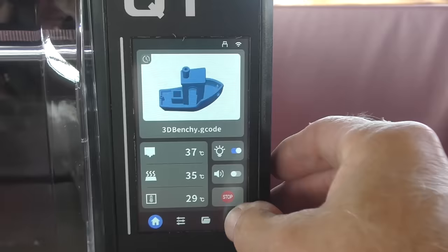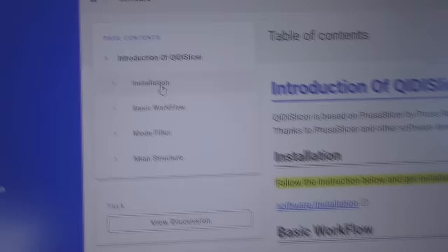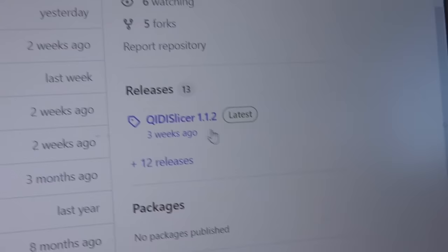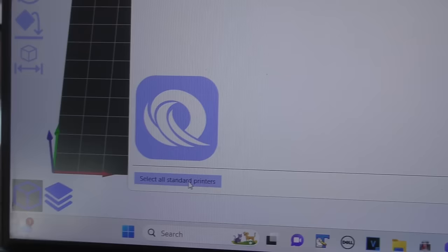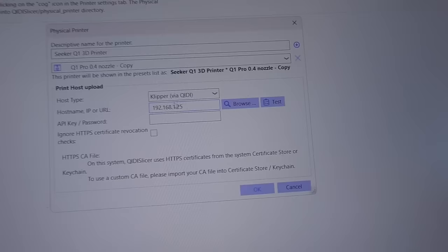My job here is to show you what it can do for me on this boat - maybe you'll decide you need one for your house, farm, whatever. The next step is connecting via WiFi. The IP address is right under network settings. It uses a number of slicer programs - one of them is QD Slicer. What a slicer does is take your 3D object and turn it into G-code that the printer uses. I downloaded it from GitHub - the latest Windows 64 setup - ran it, selected standard printers, simple mode, and added a physical printer.